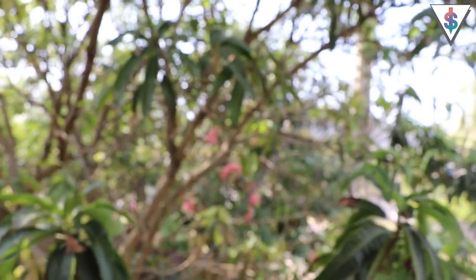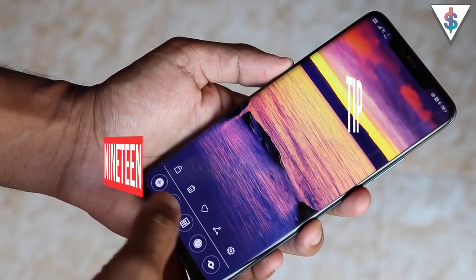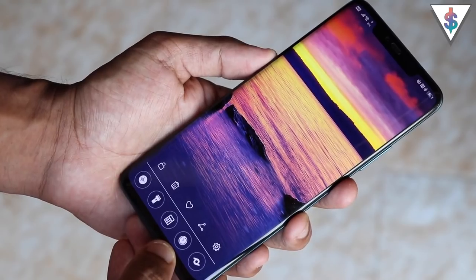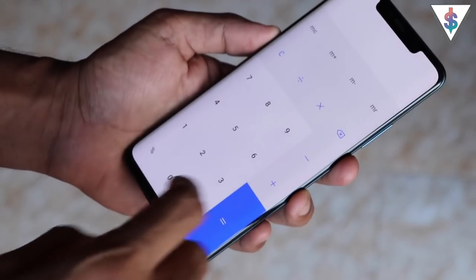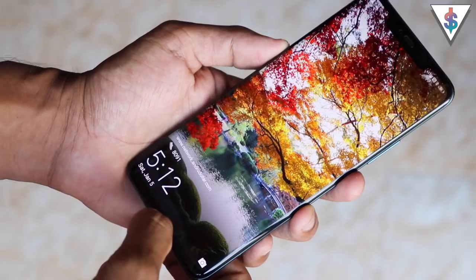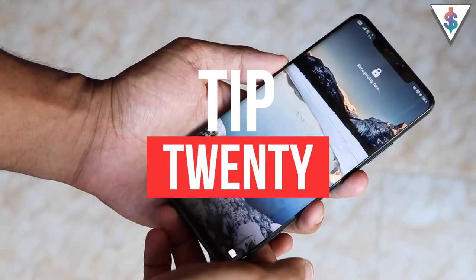The Mate 20 Pro also features Lock Screen Covers, accessible by swiping up from the bottom of the lock screen. It supports quick access to voice memos, flashlight, calculator, stopwatch, and HiVision mode, giving you easy access to anything you need quickly.